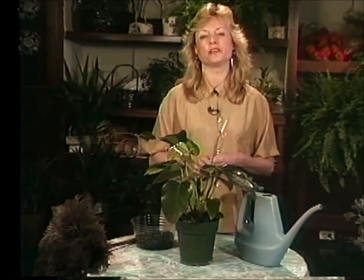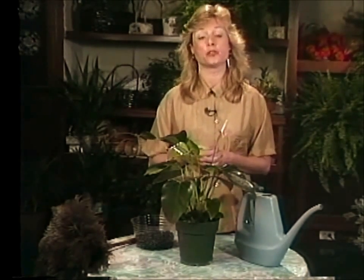Their care is pretty simple. Basically, you need to give them some good bright indirect light. A lot of direct sun is a bit too much for them, although morning sun would make them especially happy. You can also place them right in front of a north window that gets no sun at all.